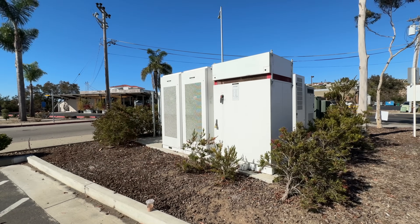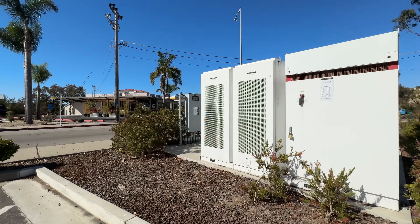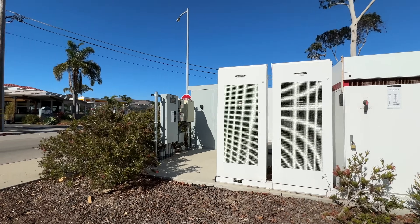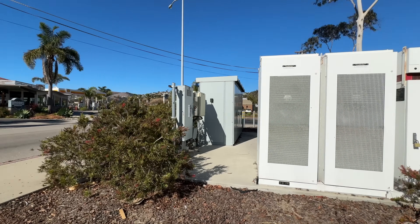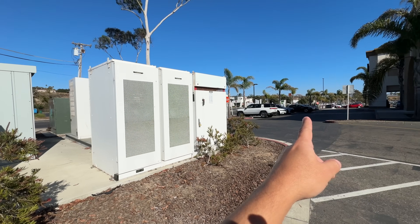I think this is how this is working, at least from my limited understanding. But this is pretty interesting because there's a really big battery here, and this technology was really weird at one point — like five years ago this was revolutionary, kind of unheard of — and now it's like at every one of these stations.